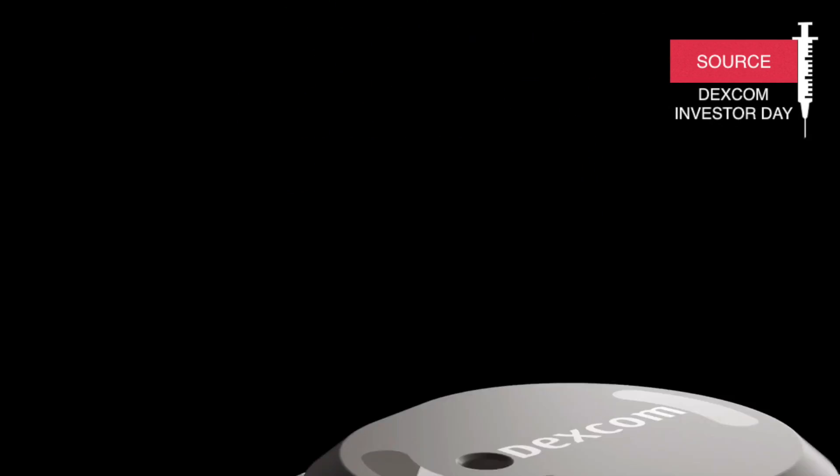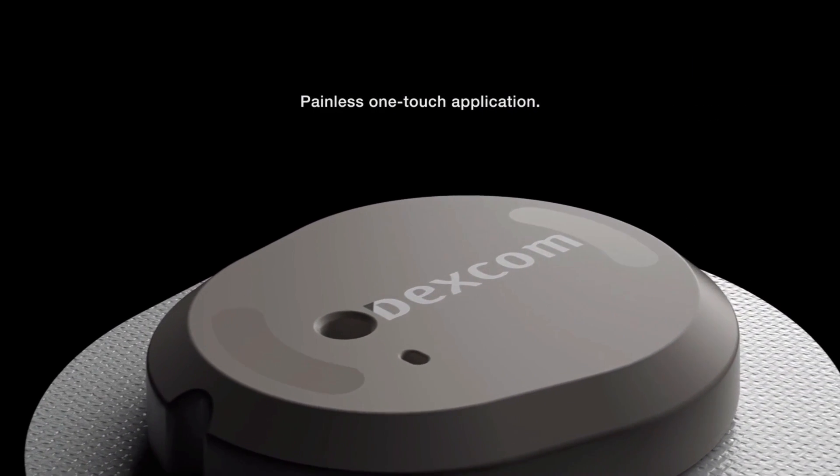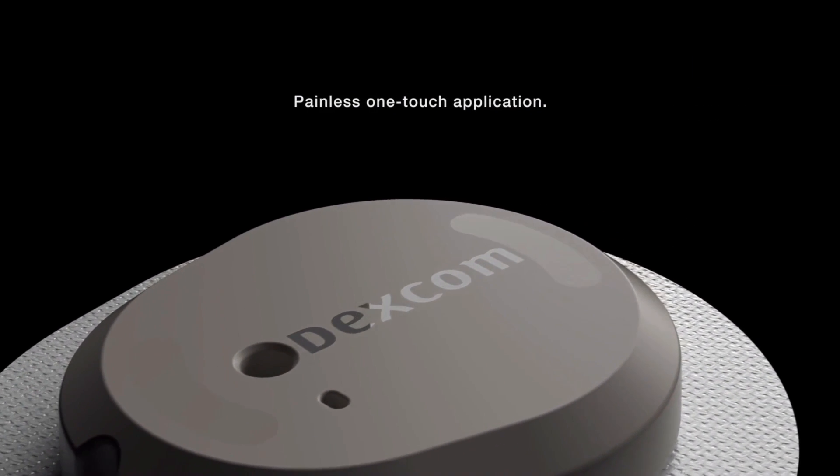Dexcom had their 2020 investor day earlier this week and shared some really interesting news about the new G7. We've been waiting for this for quite some time because the G7 was delayed due to disruptions to ongoing clinical trials due to COVID-19. But now it looks like Dexcom is back on track and ready to go into battle with Freestyle Libre 3 from Abbott. Dexcom G7 breaking news right here right now.